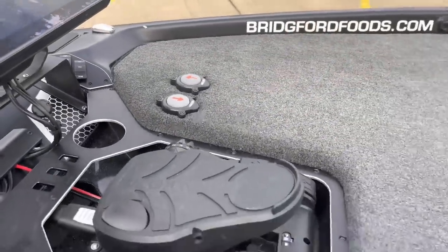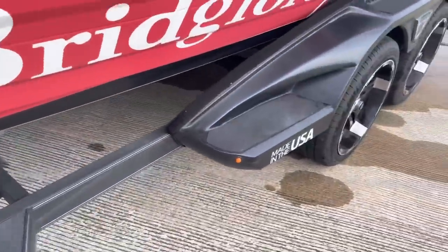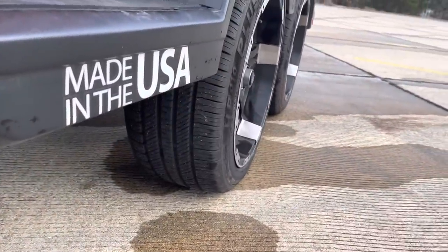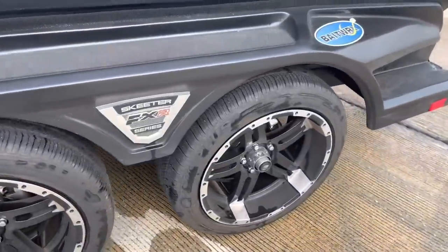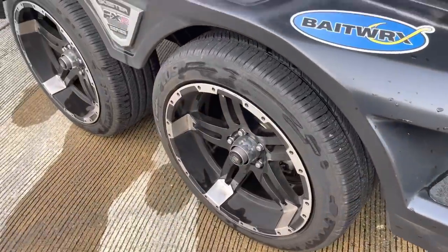The trailer is really cool — nice solid trailer with fiberglass fenders. See how wide those tires are? They track so well when you're pulling it down the highway. There's something about the width of those tires that I really, really like on this boat.